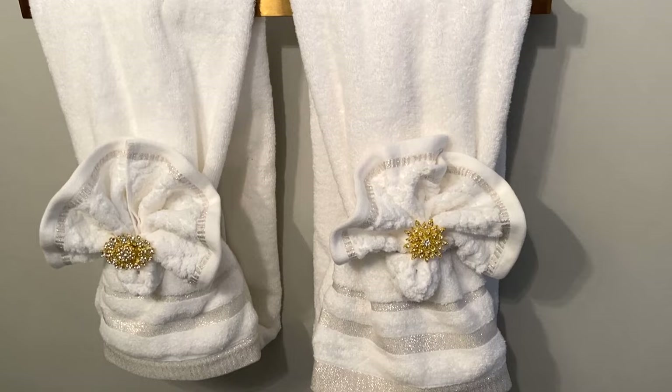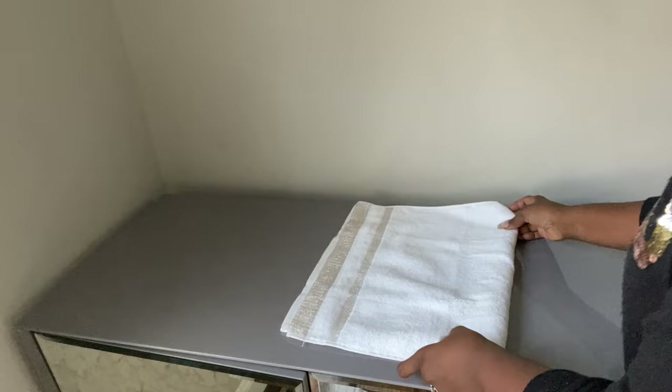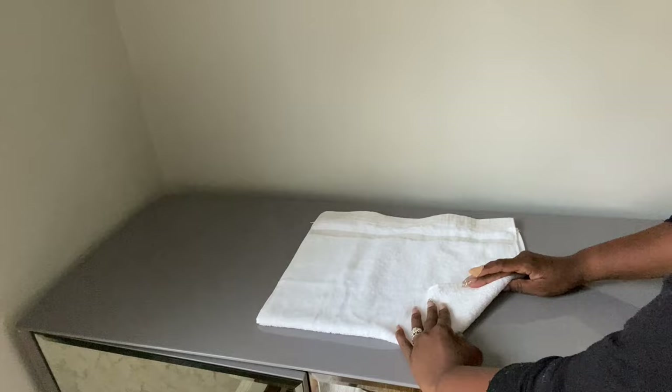For the third look, I'm gonna use a hand towel to create a flower roll. We're gonna start by folding it in half to make it square, and then I'm going to roll up one of the corners.